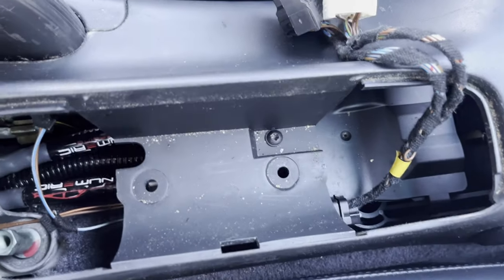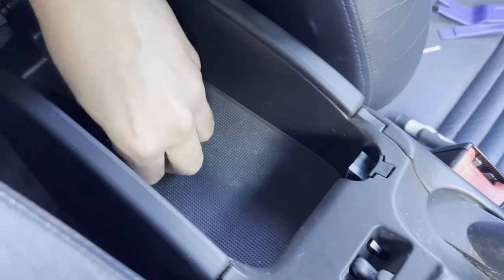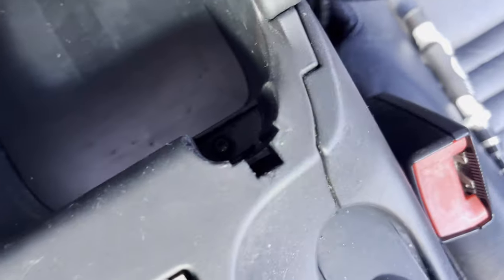Now you've got that centre piece out of the way, it reveals another T20 screw down here. Then go into the glove box and remove any items in there. We need to take out the rubber mat — this can be a bit of a pain, so get a trim removal tool and pop it out, which reveals another T20 screw. There's also a little coin holder here which should pop out, revealing another T20 screw. So you've got one here, one in here, one here, and then the one at the front as well.